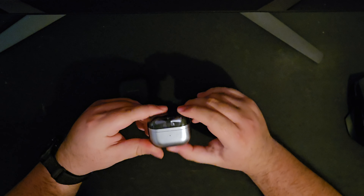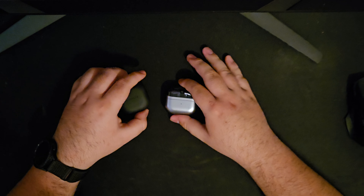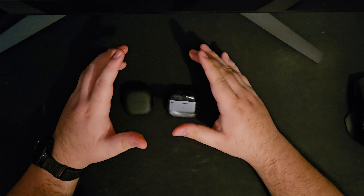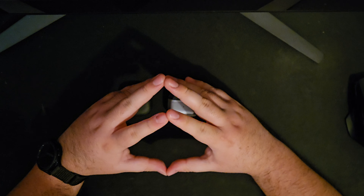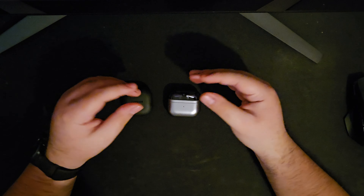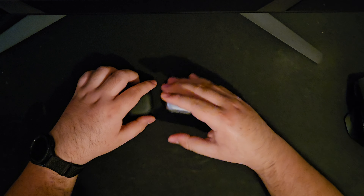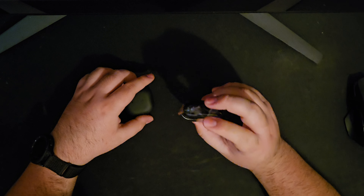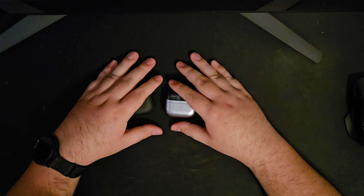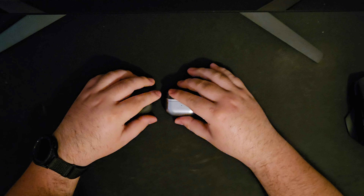These sound amazing now. In the app, there are a couple of features I want to talk about. However, I should note that a lot of the new features for the Buds 3 Pro are locked behind One UI 6.1.1. Since I'm on a Galaxy Fold 5 and don't have that version yet as of this recording, I can't really talk about those features — but I'll cover the ones I do have available.